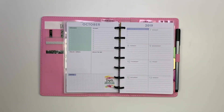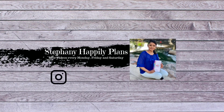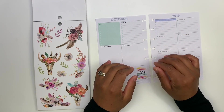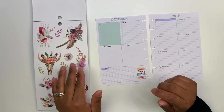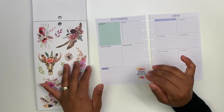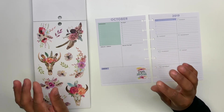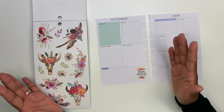Hey guys, welcome back to my channel. For today's video I'm going to be planning in the dashboard layout using Dream Seeker. I am so excited to be planning out this week. As soon as I saw these stickers when I did my unboxing of the new items that I got, I instantly fell in love with these pictures. They're so beautiful — just look at them, they're amazing.